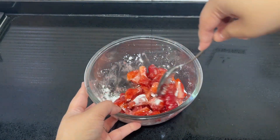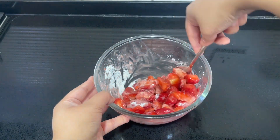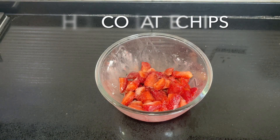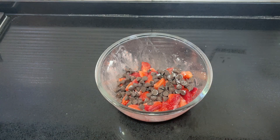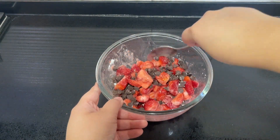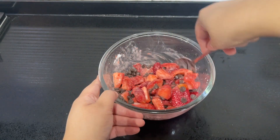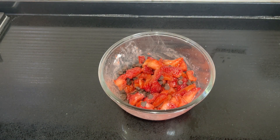The corn flour will give a slightly gelatinous texture and will thicken the berries once baked. Now add half a cup of chocolate chips and mix in once more. That's your mixture ready — pop it in the fridge until you're ready to bake.